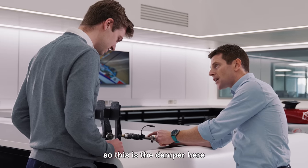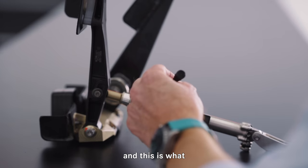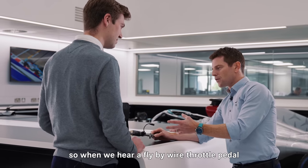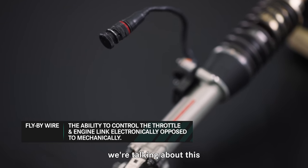So this is the damper here, that's the spring there, and this is a sensor here. So when we hear a fly-by-wire throttle pedal, that's what they're talking about — it's this sensor.